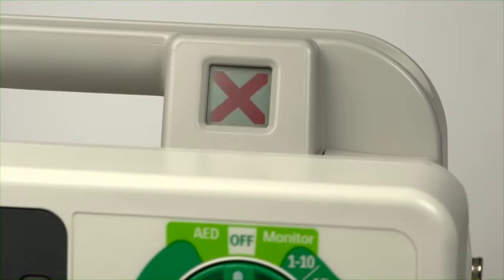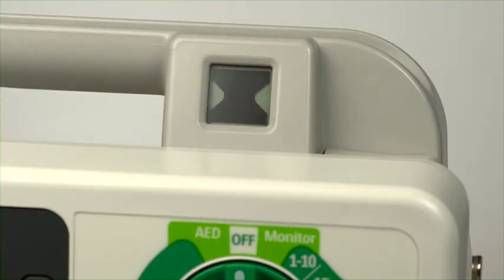A blinking red X and a periodic audio chirp indicate either a low battery condition or no battery is installed and the device is running on AC power. The device can be used, but its operation time is limited. If a battery is inserted and charging, the audio chirp is not present. A solid red X and a periodic audio chirp indicate a failure has been detected that may prevent the delivery of defibrillation therapy, pacing, or ECG acquisition. A solid red X without periodic audio chirps indicates either there is no power available or the device cannot power on. If, after power is supplied, the indicator reverts to the blinking black hourglass symbol, the device is once again ready for use.